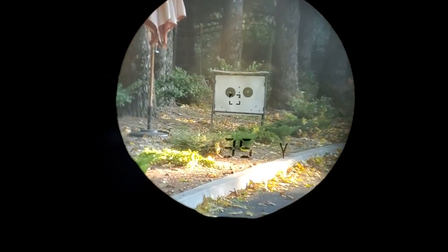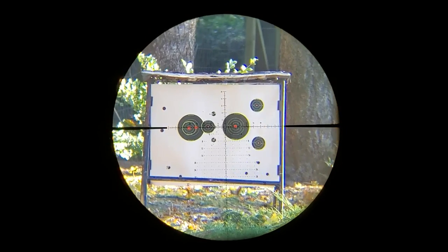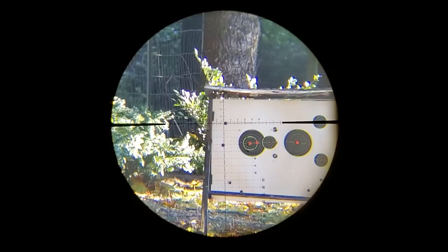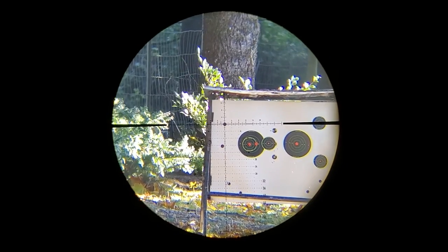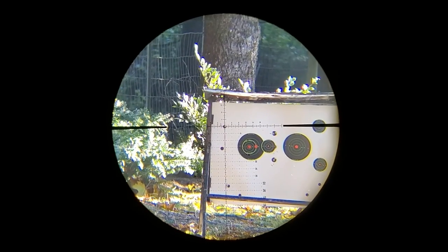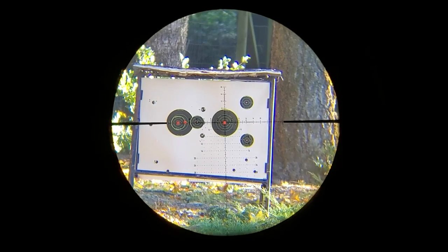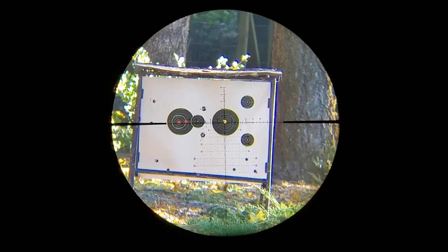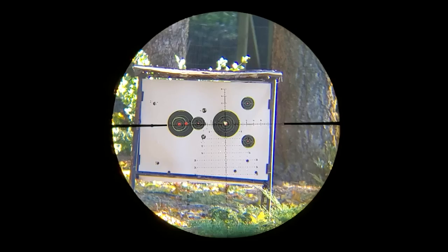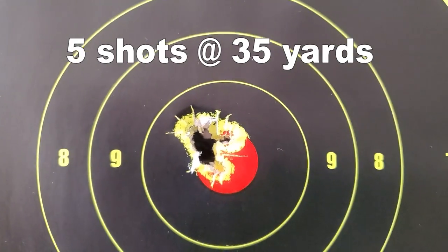It's super windy - like 20 mile an hour winds - so I don't have a target cam going and this is not official testing. I'm just going to sight in with the 18 grains. One shot sight in - bullseye. That's your official group with 18 grain pellets - drilling it. The Eagle Claw has a really good trigger and the lever action is definitely awesome.